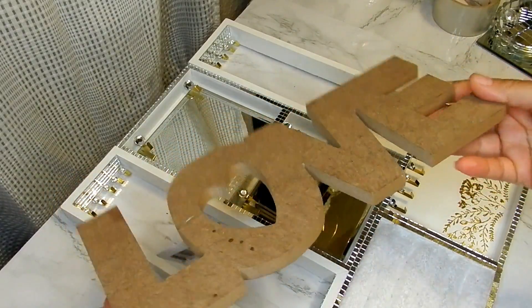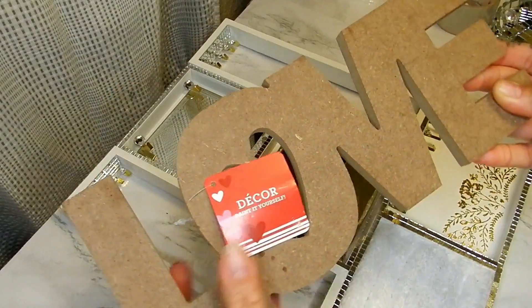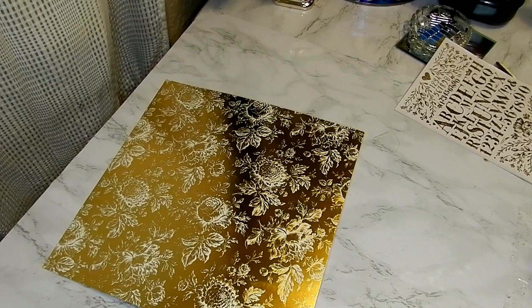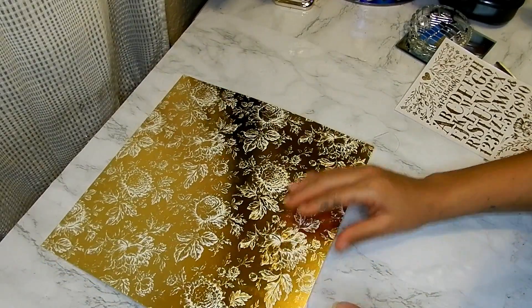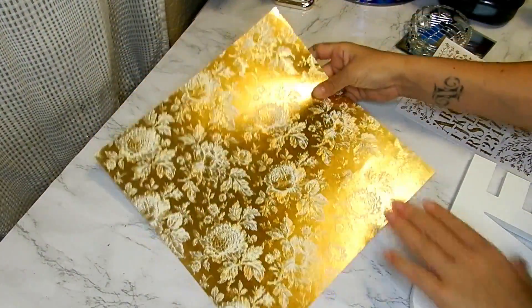Now taking this love sign that is part of the Dollar Tree Valentine's Day collection, and this gold foil cardstock paper that I purchased from Hobby Lobby...